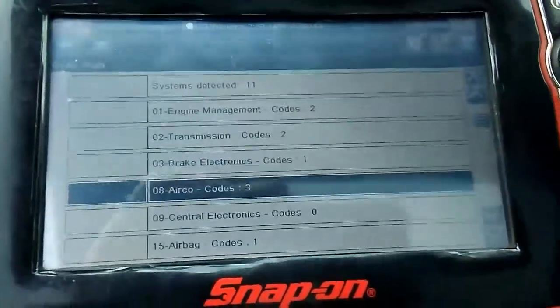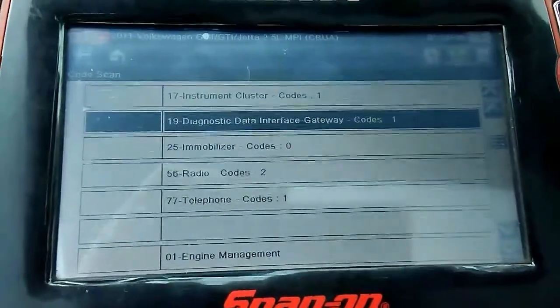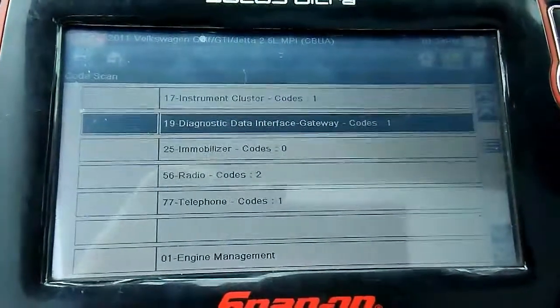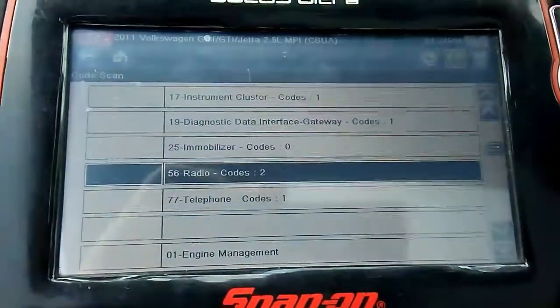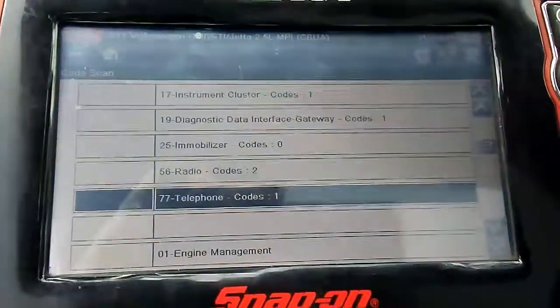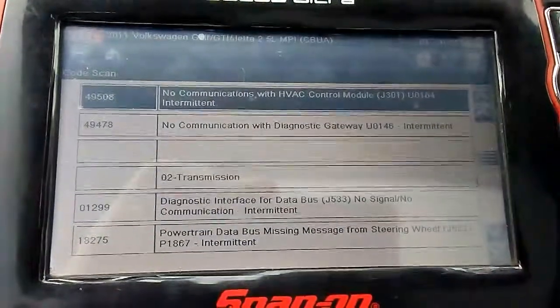It has one brake electronic, three arco, one airbag code, one instrument code, one diagnostic data interface gateway code — that's the fuse box — and two radio codes, and one telephone code. These are the ones that came out.